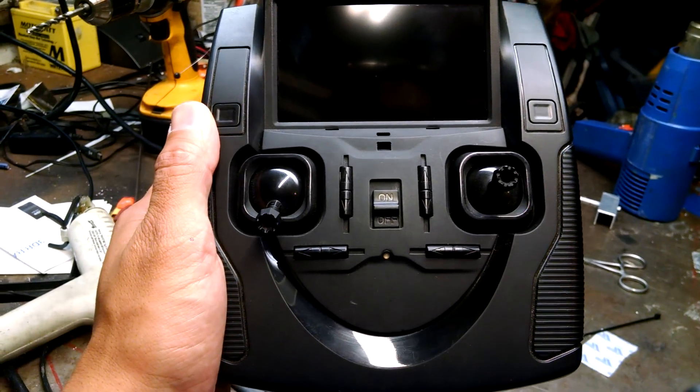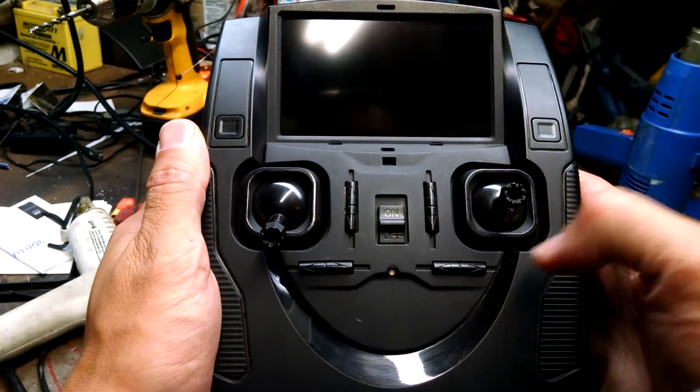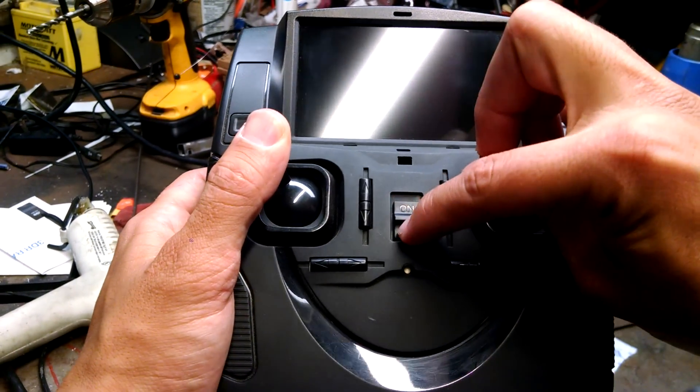This is the Calibros factory reset video. This is going to set your radio back to the default settings. What you do is hold both sticks to the upper left hand side while turning the radio on.